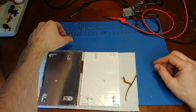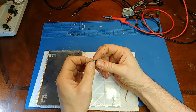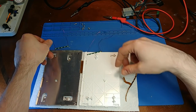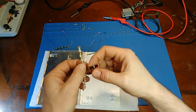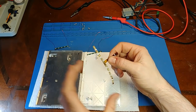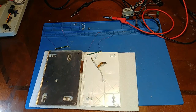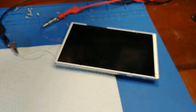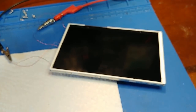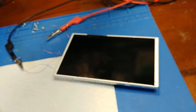I scavenged some LED strips from an old laptop LCD — a group of five and another independent group of five — to simulate what was going on here, hoping the voltages will play nice and the controller won't know any different. Here are the LEDs wedged into the edge, and with power applied we now have backlight. That's a step in the right direction.